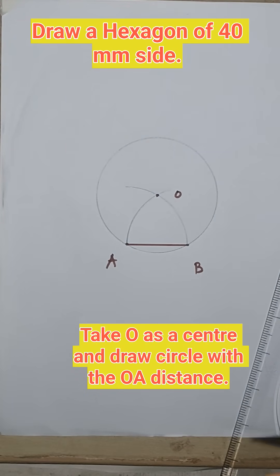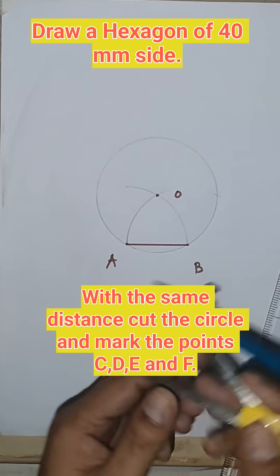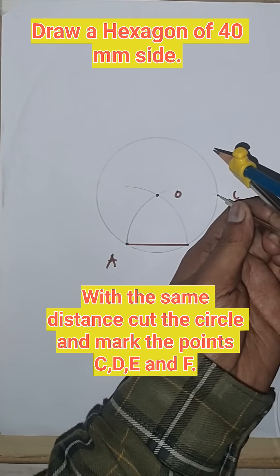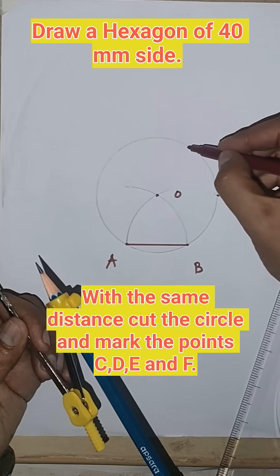Now with the same distance, cut the circle from point B — we will get point C. From point C, cut the circle again — we will get point D.